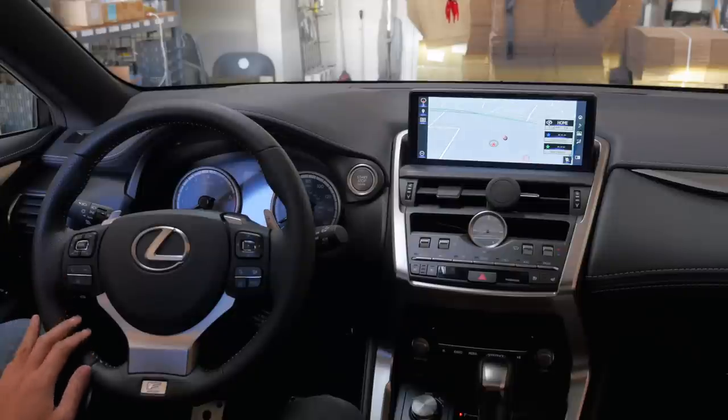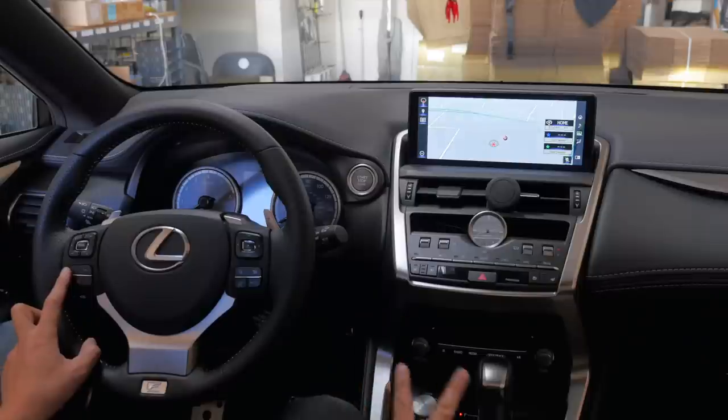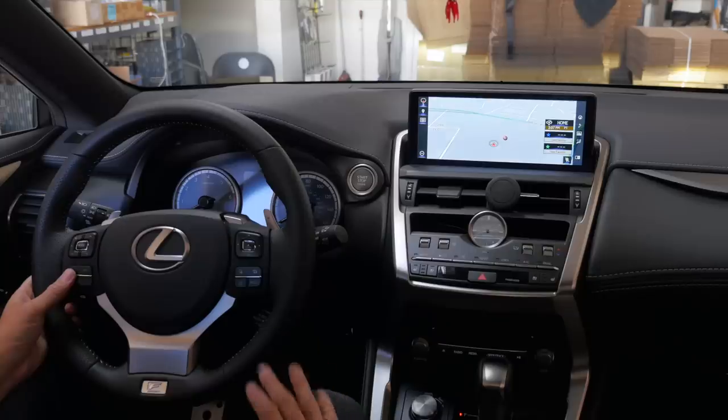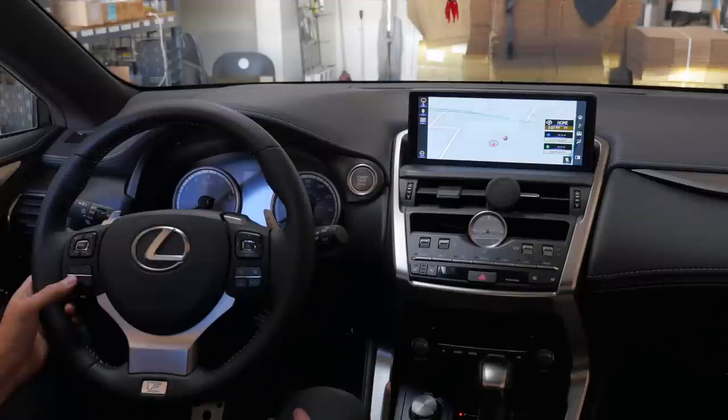Once you're in program mode, press the call button one more time. Two long beeps means it's automatic navigation and DVD motion mode — your car will always be bypassed, and anything grayed out on screen will always be bypassed. Press the call button one more time and you'll hear one beep — that's the default mode, where you have to press the call button four times each time you want to enter or exit bypass mode.